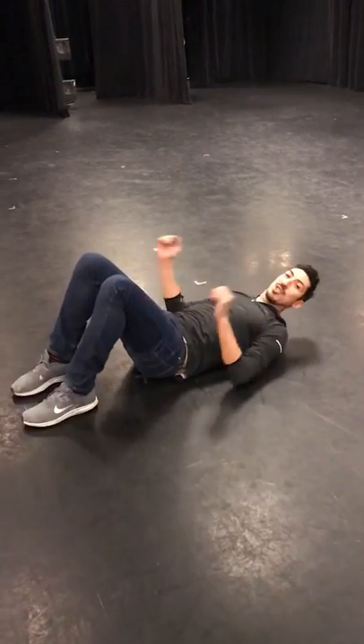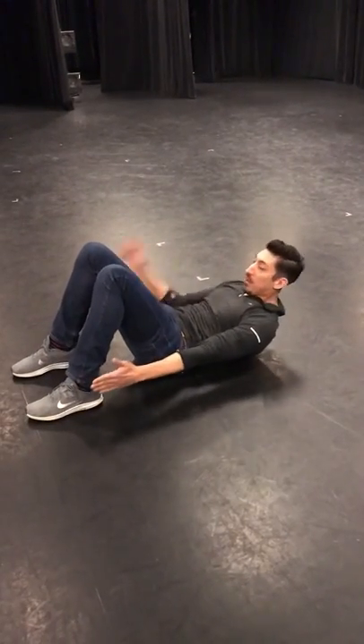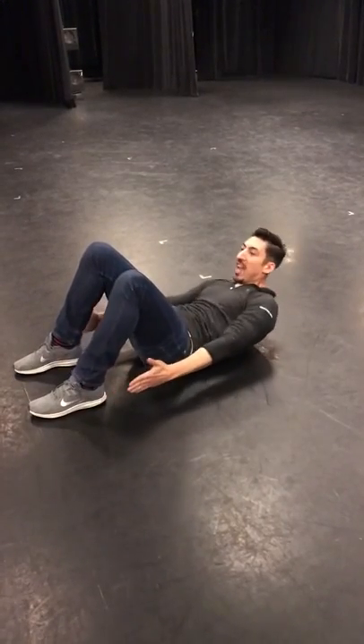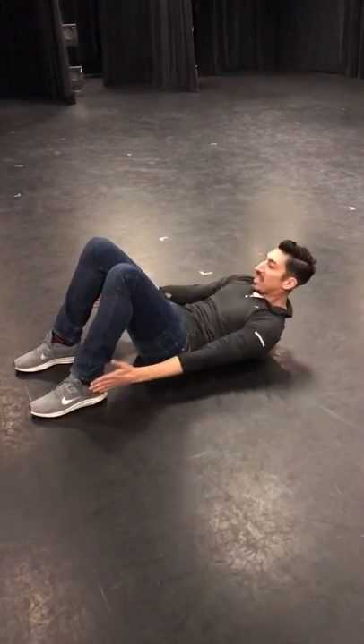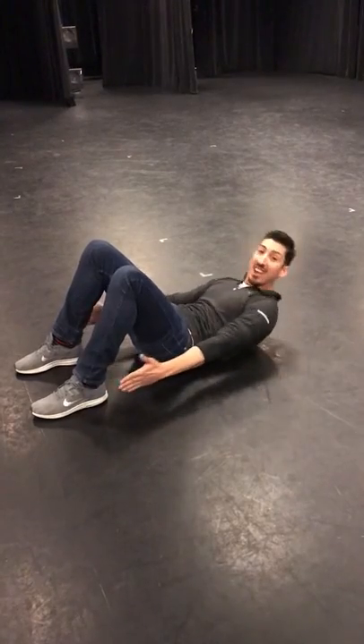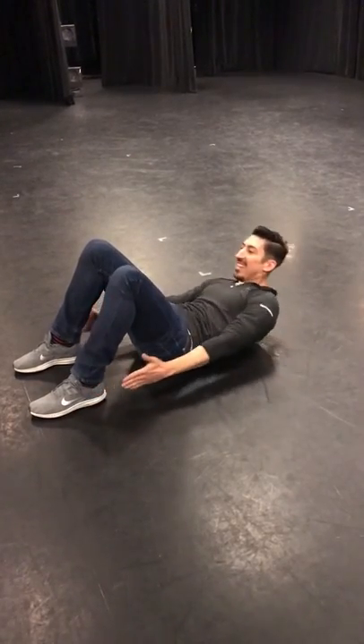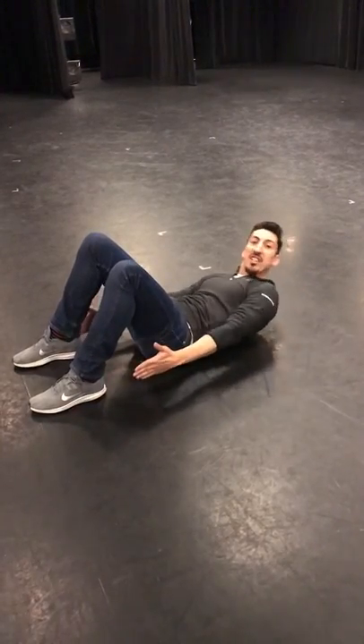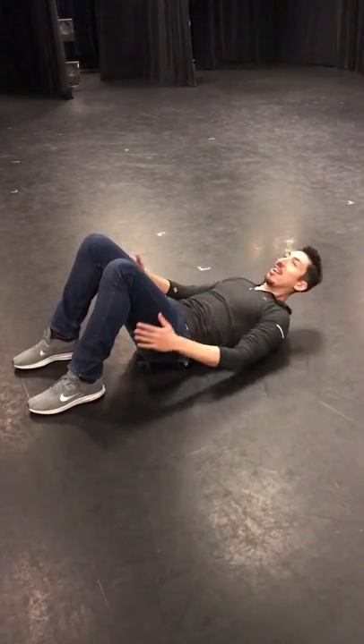Now let's do the ones where we reach for our ankles. Keep your head, neck, and shoulders off the floor and reach, reach, reach, reach. Count to ten while you do this.